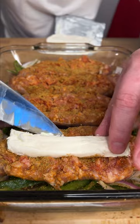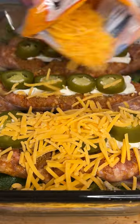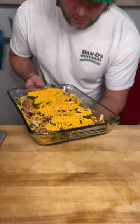Give it a sprinkle, slice of cream cheese, fresh homemade jalapeños, some cheddar cheese. Into our 400 degree oven we go.